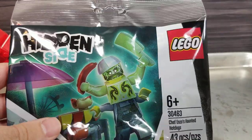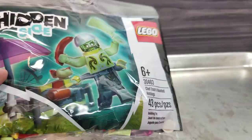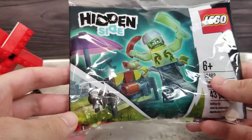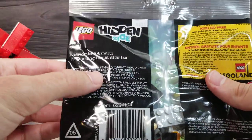Just so that LEGO will like me more. Anyways, it's Chef Enzo's Haunted Hot Dogs — 43 pieces and a cool minifigure.